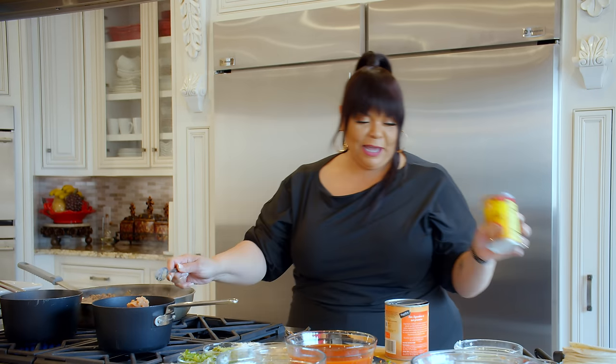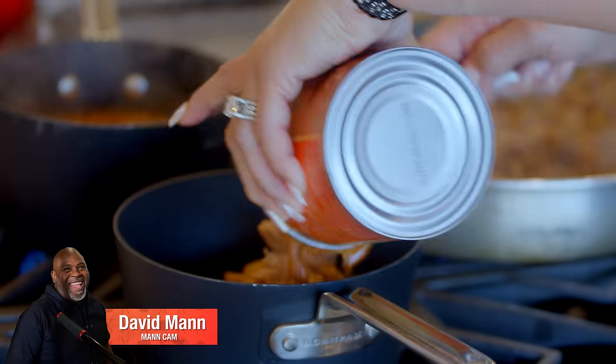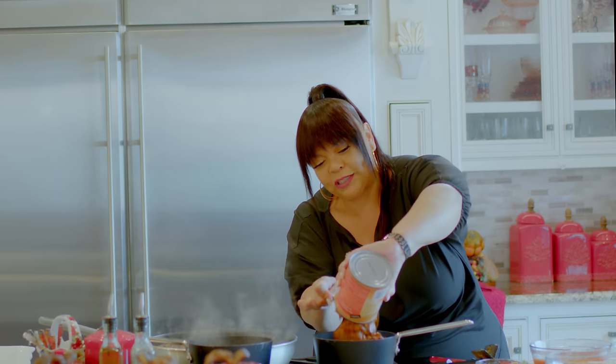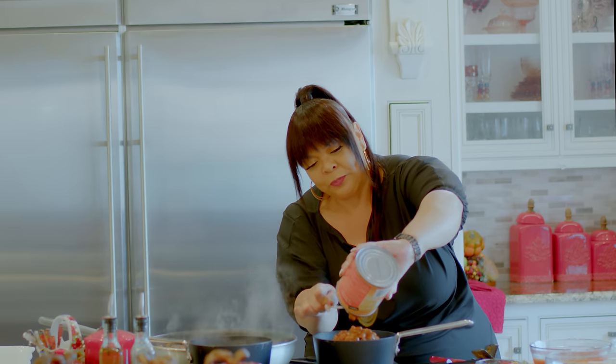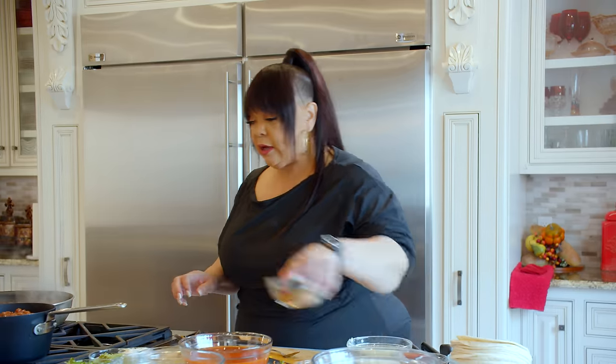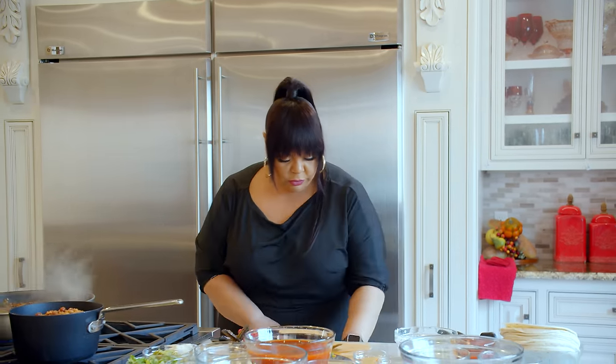Did y'all enjoy that chili episode? He thinks he can out-cook me. We're going to have a cook-off one day.